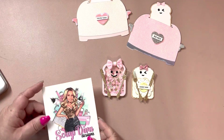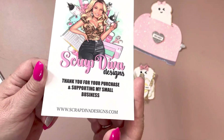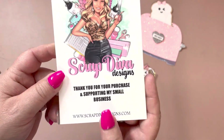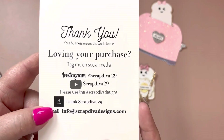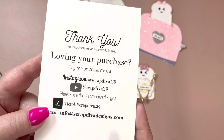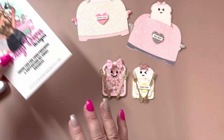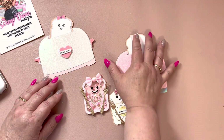Hi guys, back again with another share for Scrap Diva Designs, who is Scrap Diva 29. Here's her website and all of her other information — make sure to follow the hashtag Scrap Diva Designs to see what everybody else is making. The dies I'm sharing today are the toaster die and the toast and egg die set.